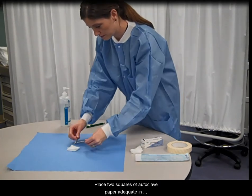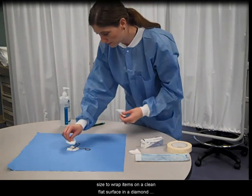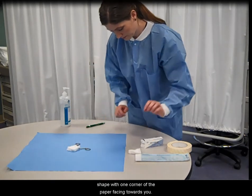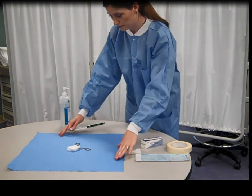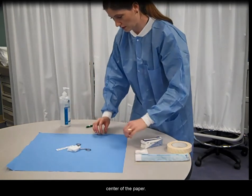Place two squares of autoclave paper adequate in size to wrap items on a clean flat surface in a diamond shape, with one corner of the paper facing toward you. Place items as well as a sterilization indicator in the center of the paper.